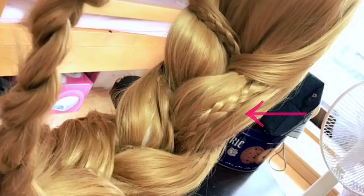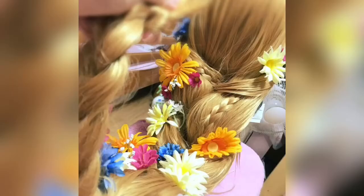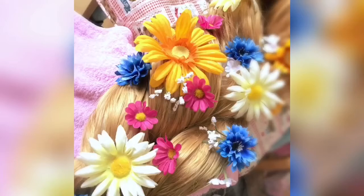Look, it's so beautiful, isn't it! Now put some artificial flowers on it. I used flowers from the 100 yen store, and using many colors is important for the Rapunzel look.